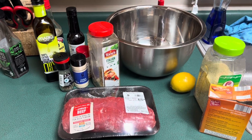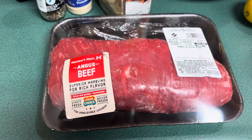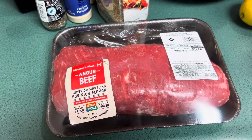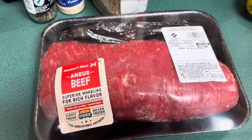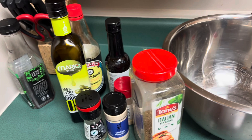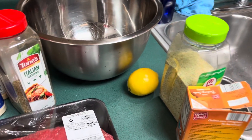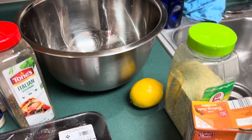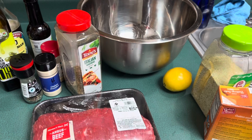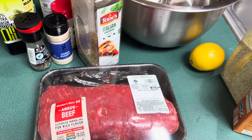Hey everyone, welcome to my London broil video. Today we're going to be using some choice flank steak. I'm going to marinate it with olive oil, Worcestershire sauce, soy sauce, garlic powder, Italian seasoning, some acid for tenderizing, salt, baking soda, onion powder, and black pepper. I'm going to take a fork and poke holes into the beef so that it marinates.